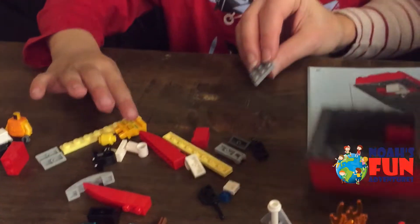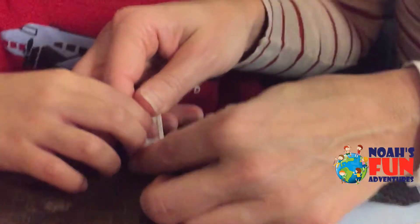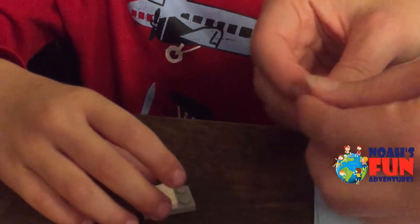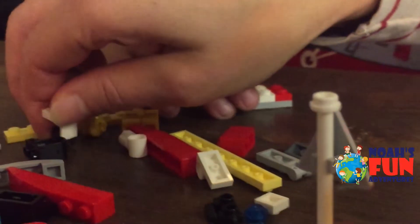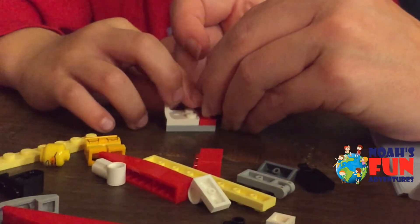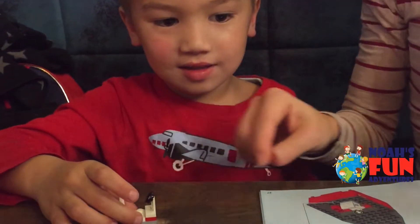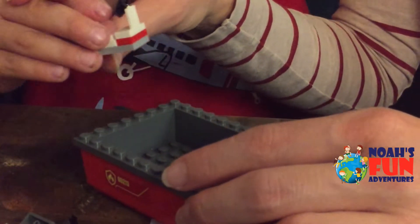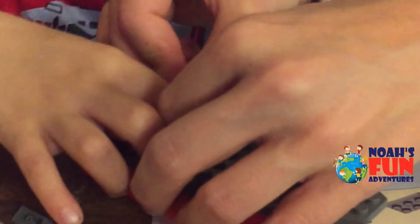Now we need to build the seats. Put this one here. Push it in here — push. Good job! And then we need a red piece here. Put that one there, push it. And then we need that — push it down. And now we're putting this one here, up here. That's the seat — whoever's driving this boat, that's the seat.